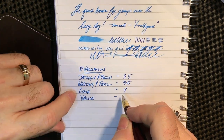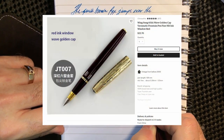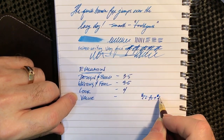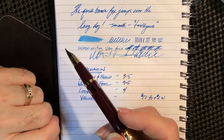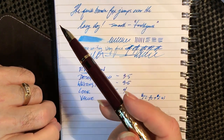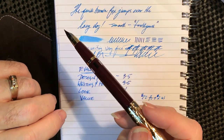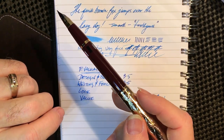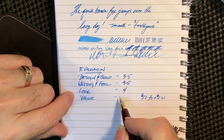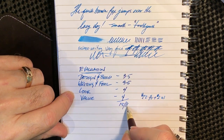In terms of value: this pen was $22.70 plus $2 shipping US on Etsy. This is at the higher end of some Chinese pens' costs. However, I consider it to be real value for an inexpensive pen — any writer would be delighted to receive this. I'm giving it a 4 out of 4, which gives us 15 out of 16 — an excellent pen.